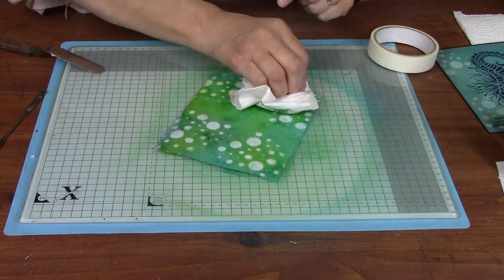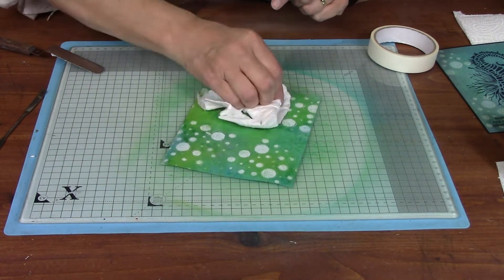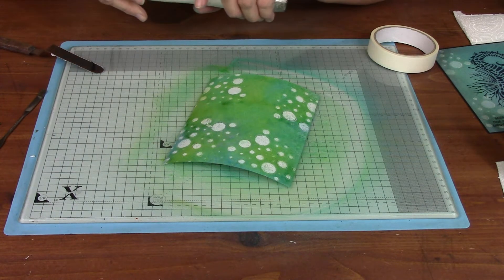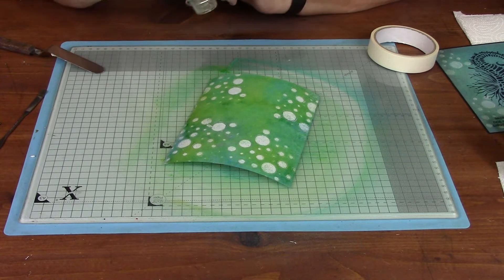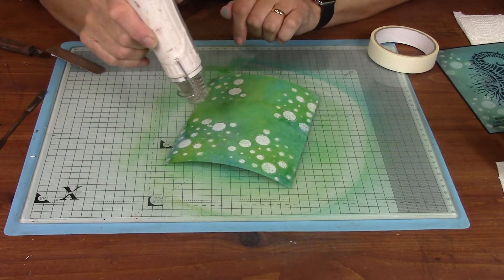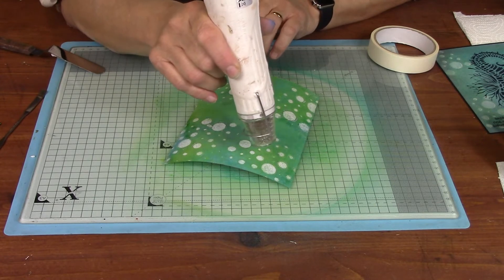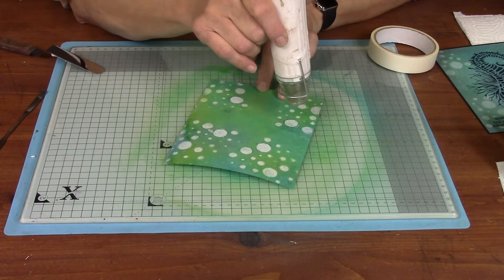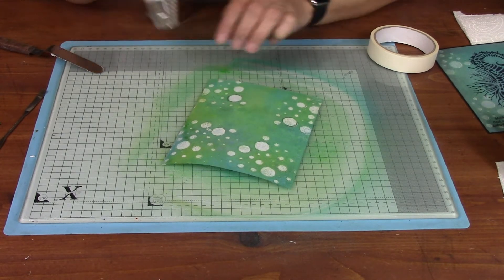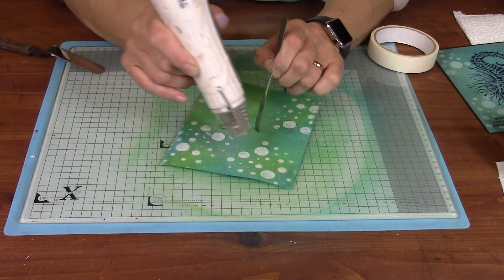We're going to go over the top of it again. Isn't that amazing? I just love it. So again, I'm going to go in with a heat gun — excuse the noise. What this is going to do is melt all the wax residue on top. And the more you play with it, the better you will find you get on with it.